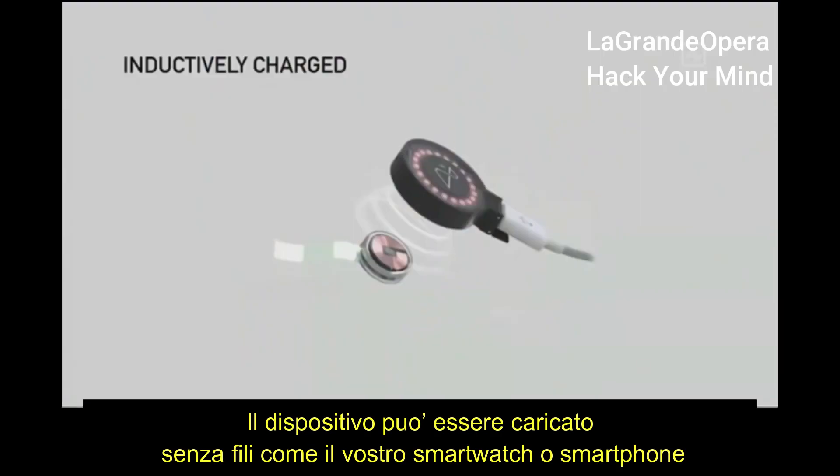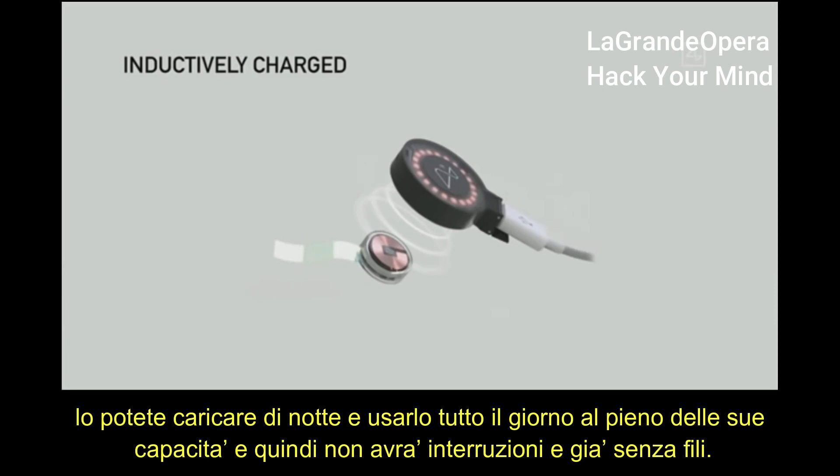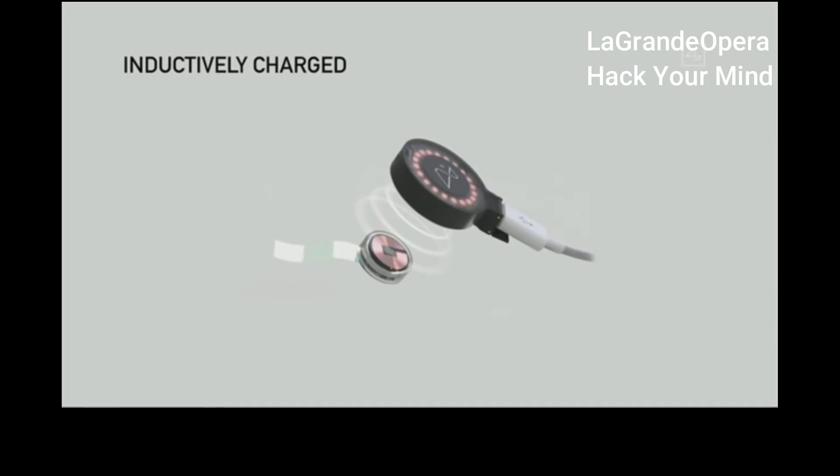It's also inductively charged — charged in the same way that you charge a smartwatch or a phone. You can use it all day, charge it at night, and have full functionality. It would be completely seamless. No wires.